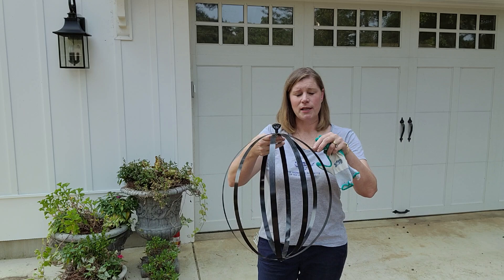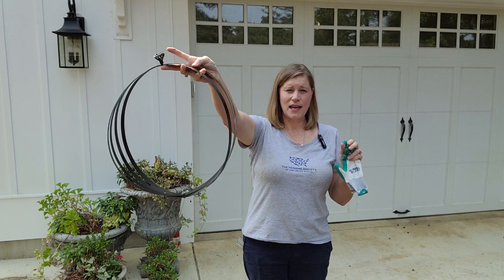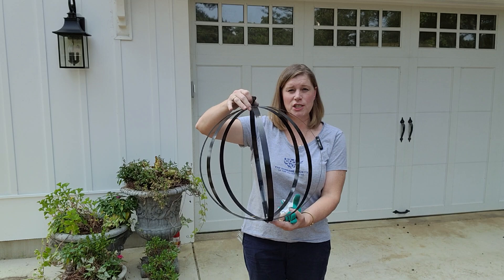The great thing about making this yourself is that you can tailor it to the size of the pot you need. It folds up almost flat for storage — you can just hang it on a wall, and then when you're ready you go ahead and pop it into shape. You spray it up with some Rustoleum every year to give it a nice sheen and protect it.